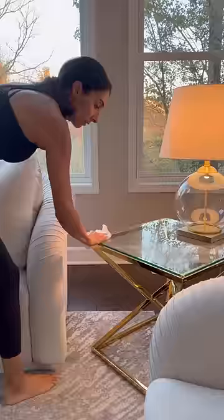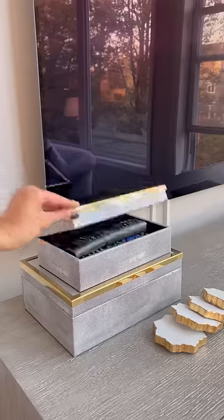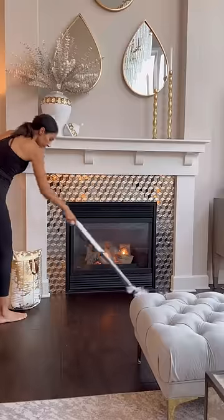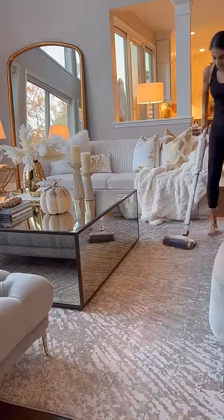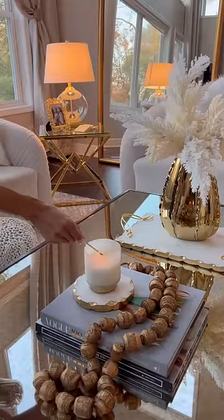We are a family of five, so the family room does get messy every day. These are the little things that I like to do, like vacuuming and putting things away before bedtime, just so that I can go to sleep and wake up to a clean house.